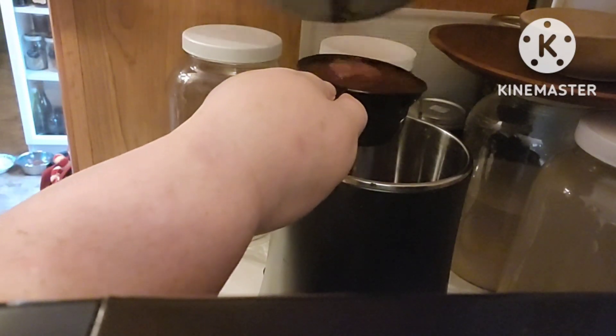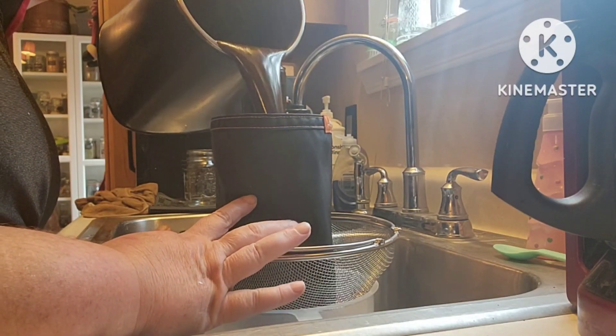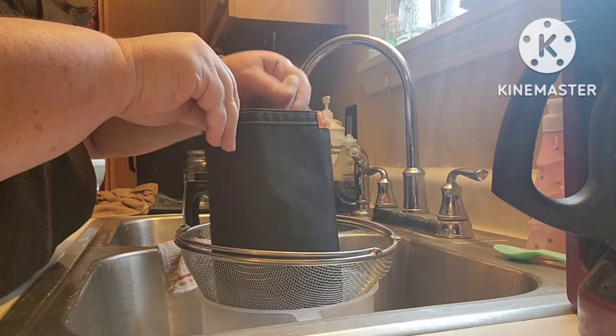I went ahead and put this all in the infusium along with some herbs. The herbs went ahead and processed for four hours. I'm straining it here with a fine strainer.